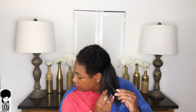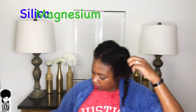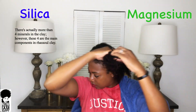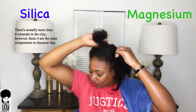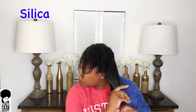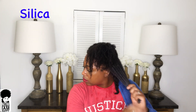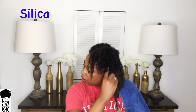Rasul clay is rich in so many minerals that are essential for hair growth. The two main minerals I'm going to talk about are silica and magnesium — there are actually a total of four, and the other two can be found on my blog at nowiamnappy.com. The first mineral is silica — about 58% of silica can be found in this clay. Silica is important for collagen production, something covered in my previous collagen video, which I'll link up top.